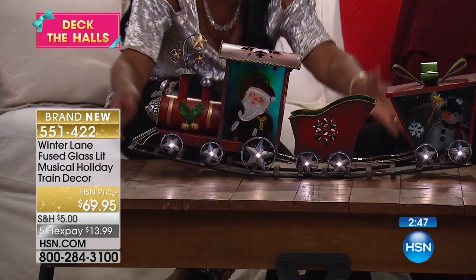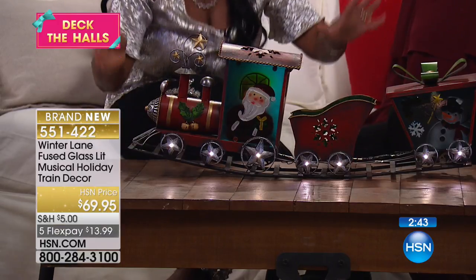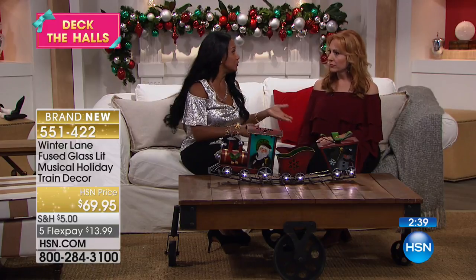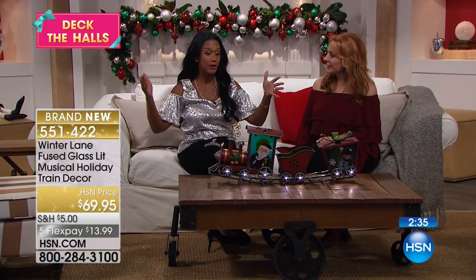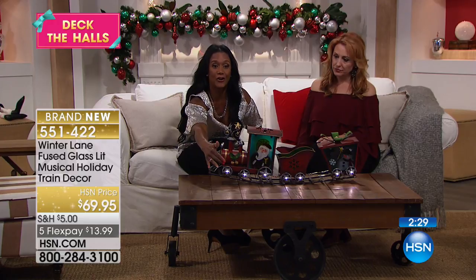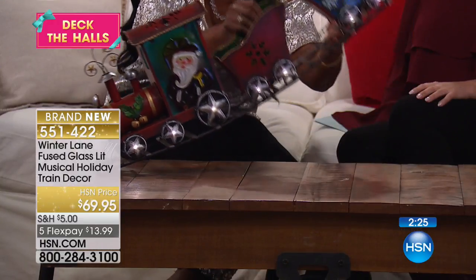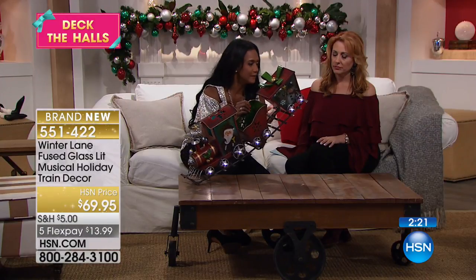It even looks good on this coffee table — the beautiful little barrel table — and it's just the right size. A centerpiece in front of the tree, in the window, or on a large shelf — this is fantastic. If you have the room to place it on a shelf, you can. It plays music and the lights are on all of the wheels. Let me turn the music on for you — all you do is turn it upside down, turn it on, and you can hear it.